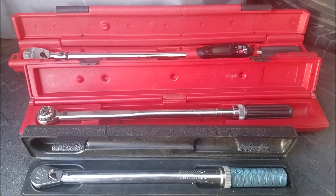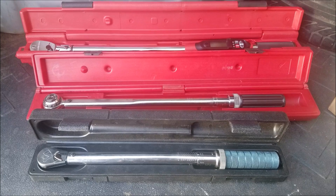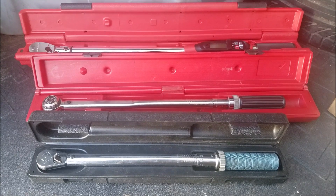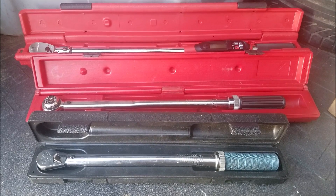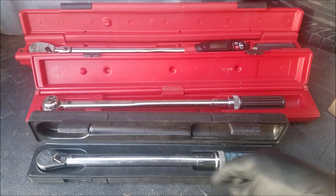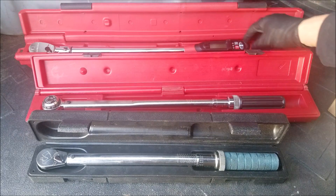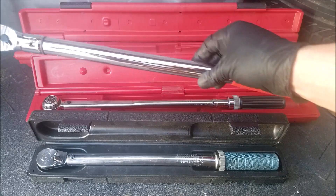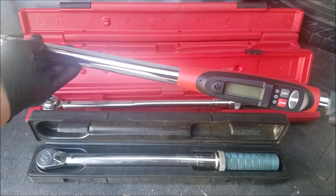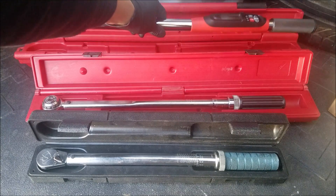Torque wrenches come in a variety of sizes, the most common being 1/4, 3/8, and 1/2, and also come in inch-pounds and foot-pounds applications. The only torque wrenches I've ever had to use and purchase have been the 3/8 and 1/2 drives. My 3/8 drive is an inch-pounds torque wrench while my half-inch drives are foot-pounds. This third one is a digital electronic torque wrench, which I purchased mainly to torque head bolts that require specific angle tightening in degrees, such as tightening a bolt to 22 pound-feet of torque plus a 90-degree angle.